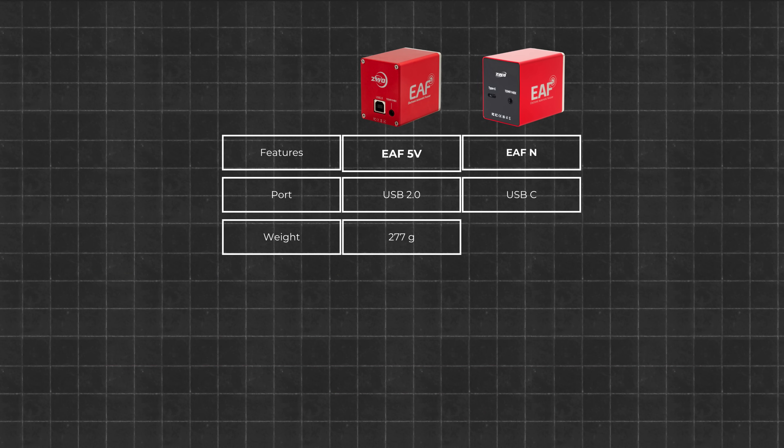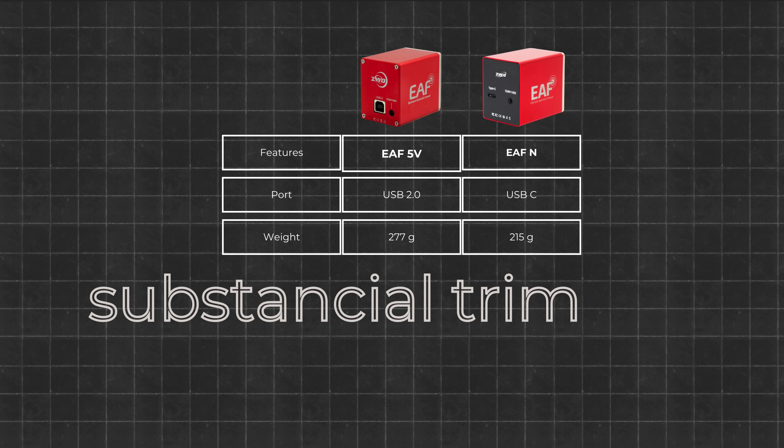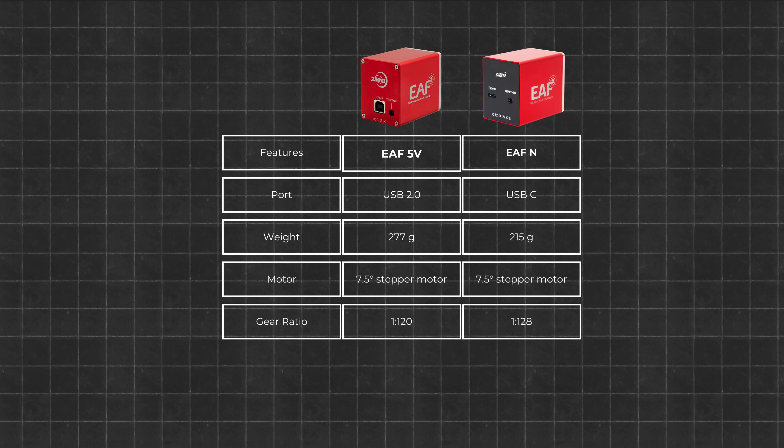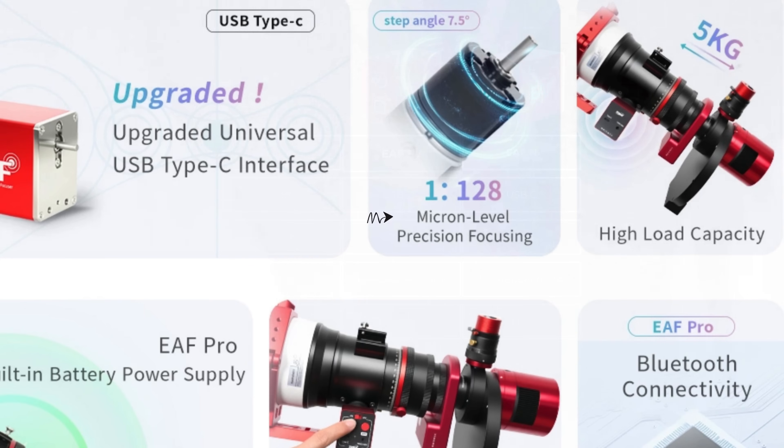The original EAF weighed about 277 grams. The new EAFN slims down to just 215 grams. This substantial trim is particularly valuable for travel rigs, portable mounts, or any build where every gram matters. The EAFN still utilizes the same 7.5 degree stepper motor, but the internal gear ratio has been tweaked from 1:120 to 1:128. ZWO claims micron-level precision with this change.